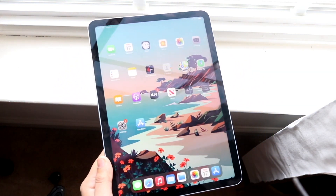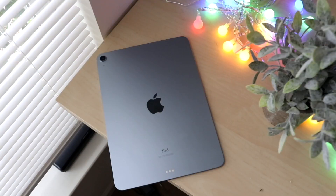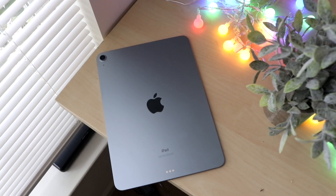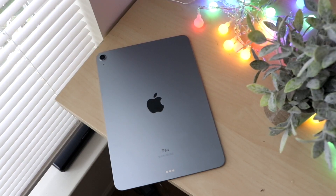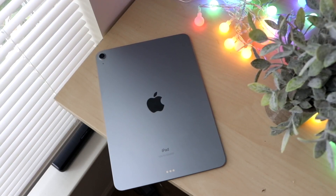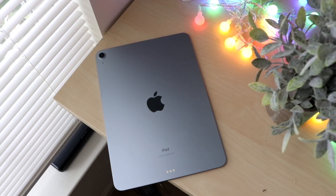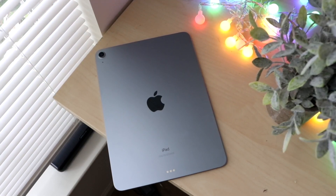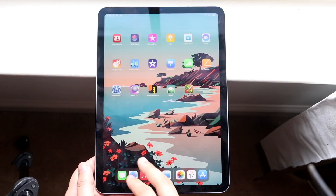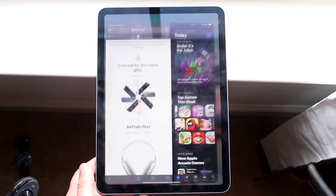This thing has USB-C on the bottom, which in my opinion was another really big improvement. I love the Lightning port, but having USB-C adds a whole bunch of capability for this type of device, which is just another plus point. And this thing now has Apple Pencil 2 support — before we had Apple Pencil 1, now we have Apple Pencil 2, which is great. And on the back, there's the aluminum back, which is still the same, and a single camera setup.